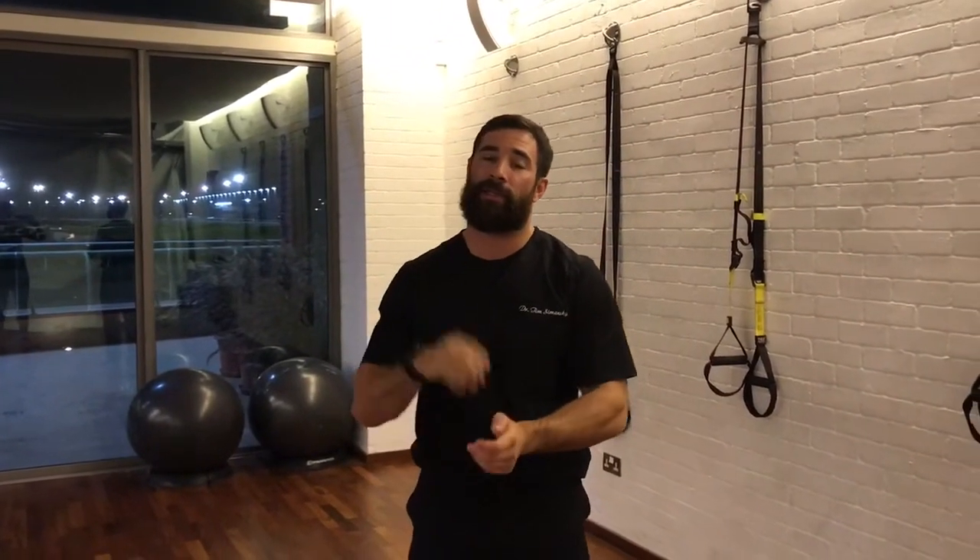What we're talking about today is a variation of T's or V's. We're talking about scapular stability and how we can use something like a TRX and how we can modify it for safety reasons.